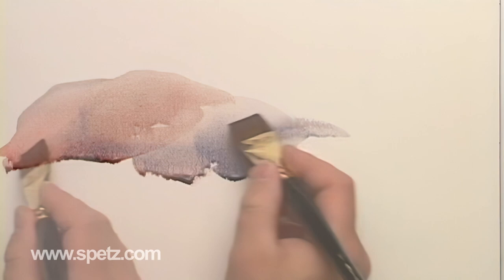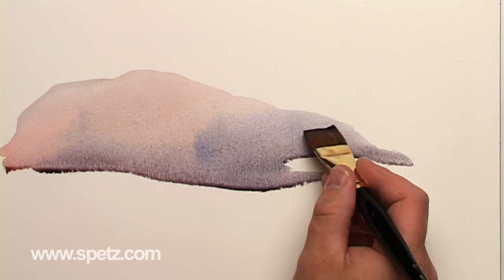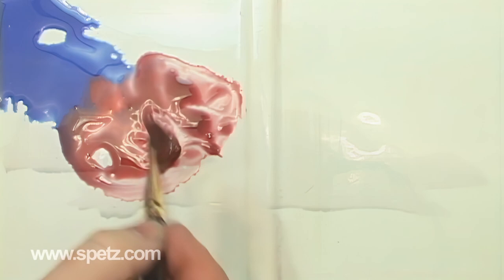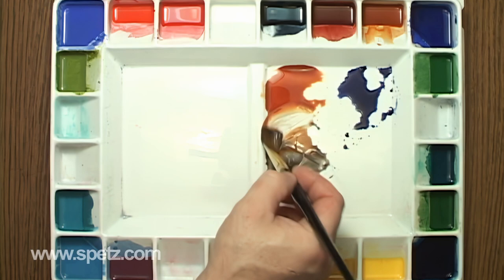I'll start my demonstration with a blank sheet of 140-pound cold-pressed watercolor paper. First, I'll lay down a base rock shape made up of these three colors. I'll try to vary back and forth between these colors to make the rock more interesting — I don't want to paint boring solid brown rocks. I want my rocks to have some punch, so I'll add some more rose doré and burnt sienna.